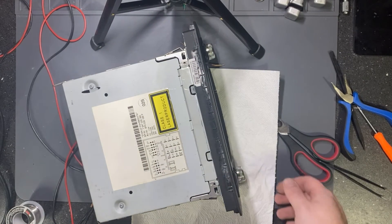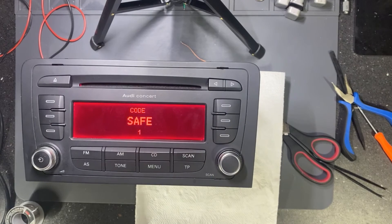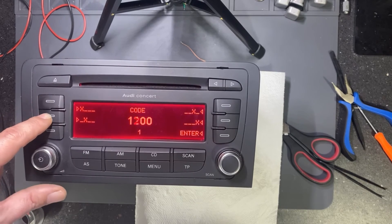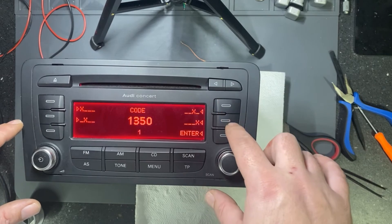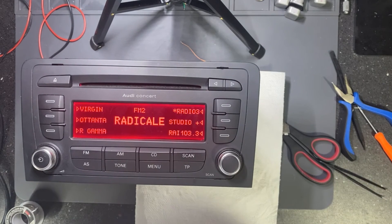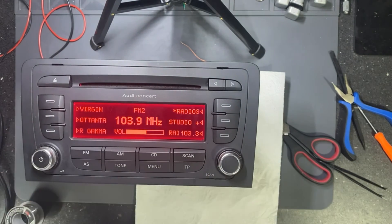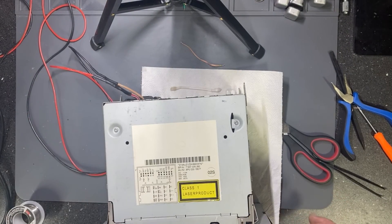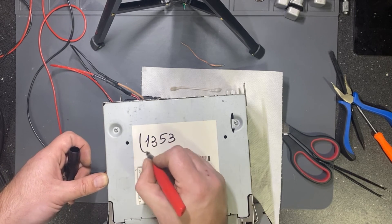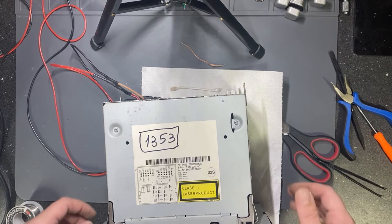Let's power up the unit. The code was 1353 — let's hit Enter. The radio is working! Try the code 1353 — okay, thank you, bye bye.